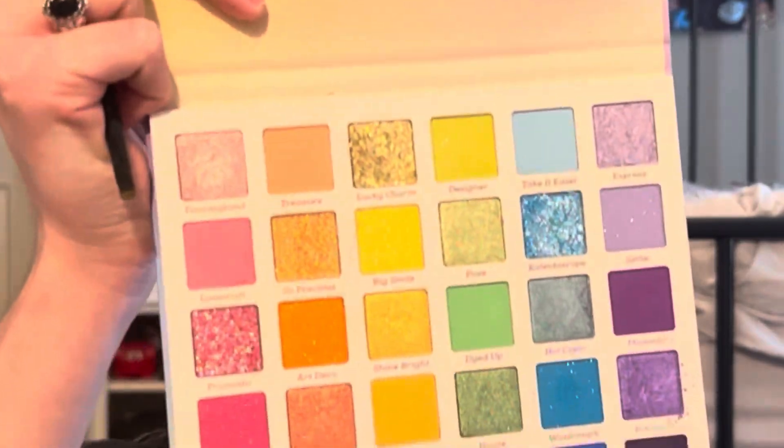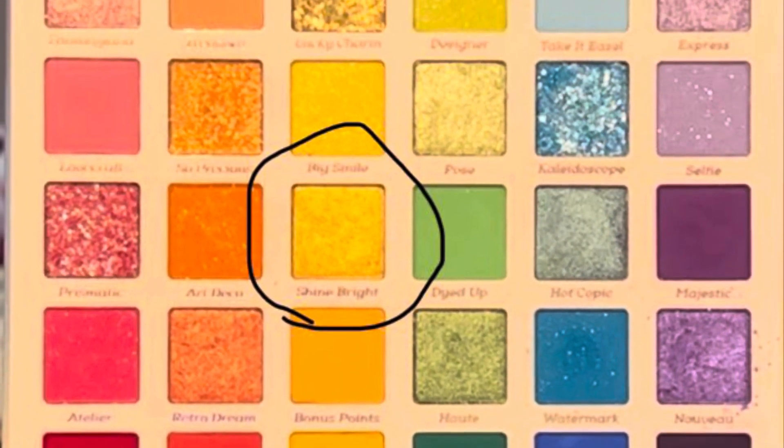It's always kind of stressful to get your lines to be similar, but I think I did it well enough. So I'm going to be going in with the shade Shine Bright from Colourpop Cosmetics, right over the yellow that I just applied for the wing to make it look shinier.